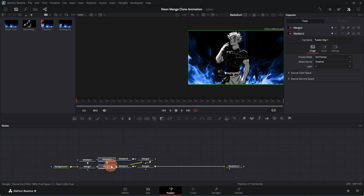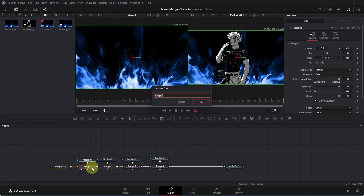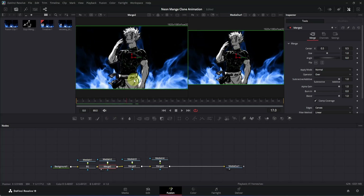Now we are going to rename all the merge nodes so we don't get confused later. Click on the first merge node, press 1 to view it on the left viewer, then press F2 to open the rename tool and rename it as 'bg' because this is our background. Click on the Merge 2 node, press 1, move forward a little to see it — this is our first clone, so press F2 and rename it 'clone 1'. Then click Merge 3, press F2, rename it 'clone 2', and click Merge 4 and rename it 'main'.